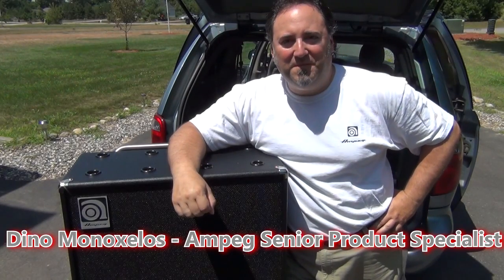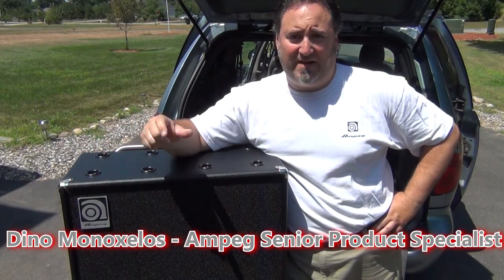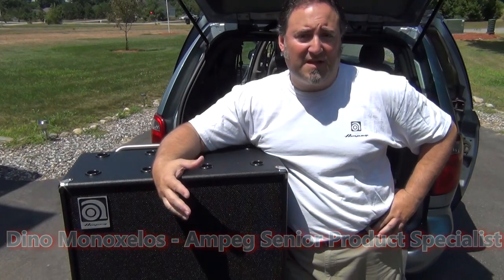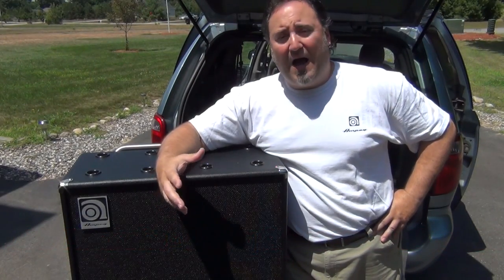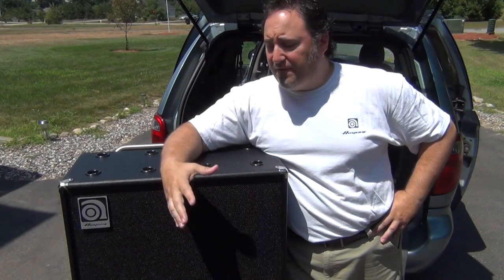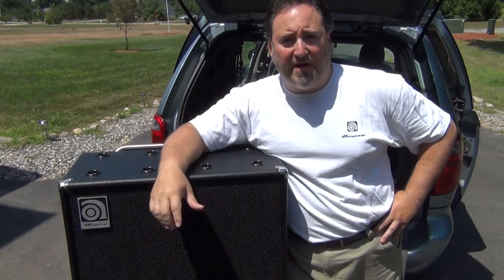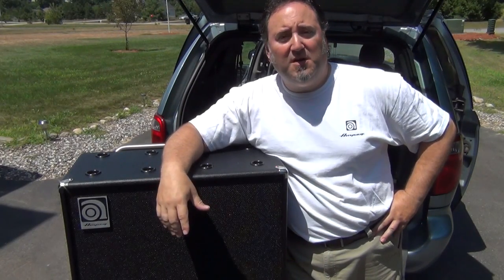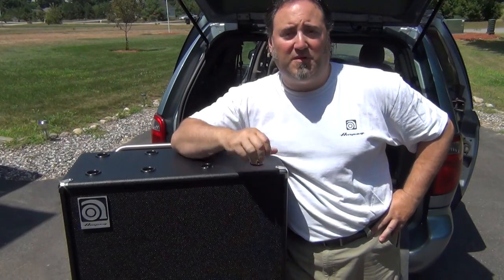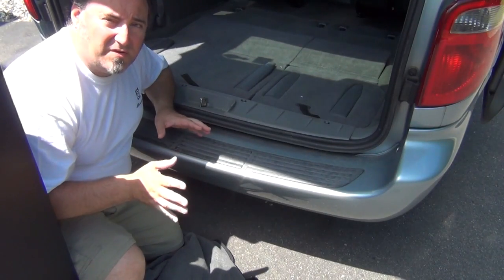Hey everyone, Dino from Ampeg here. You're probably wondering what I'm doing standing in my driveway with this 810 cab. In previous clinics, the discussion has come up amongst bass players about how hard it can be to move an 810 cab. So I figured, what better video subject than to show you how to load an 810 cab into your van or truck. Hopefully this video will give you some easy insight on how to properly move an 810 cab.